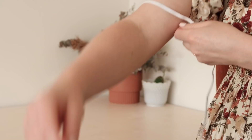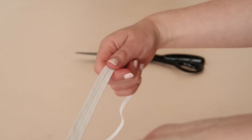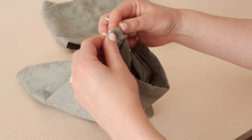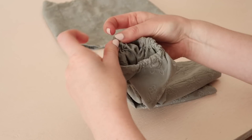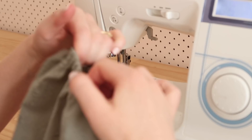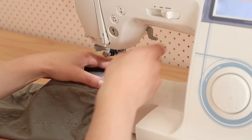Take some 16 millimeter or one-quarter-inch wide elastic and measure it so it sits comfortably around your upper arm. Cut two pieces at this measurement. Then attach the elastic to a safety pin and thread it into the sleeve casing. Once threaded all the way through, stitch the two ends of elastic together with a zigzag stitch, and then sew the opening closed.